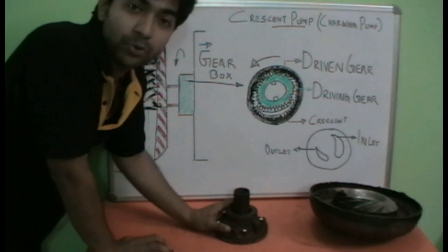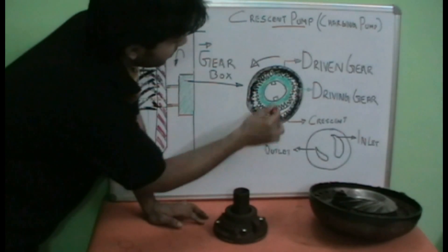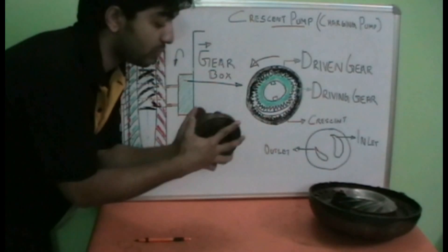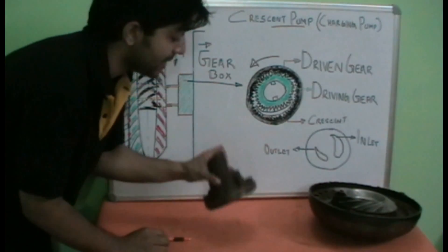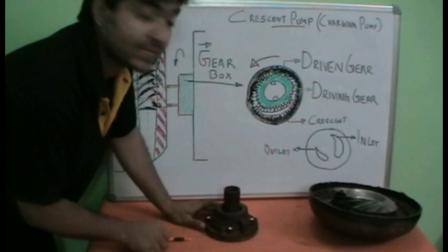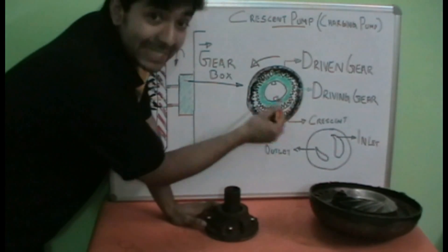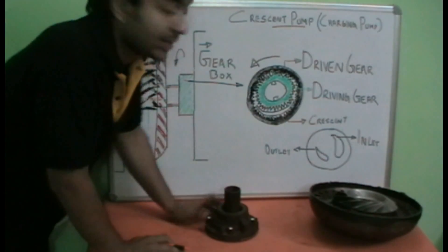Now let's look at the major components of a charging pump. The charging pump has three main components. One is the casing, which is split into two parts. There are also two internal gears: one is the driving gear — the green, smaller one, which is the internal gear — and we have an external gear, which is the driven gear.